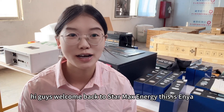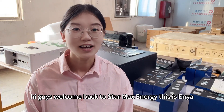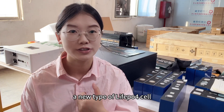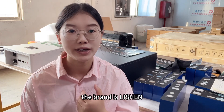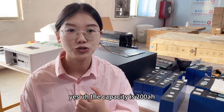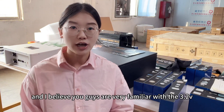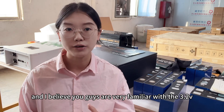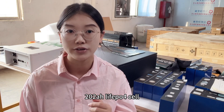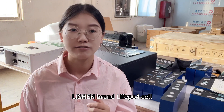Hey guys, welcome back to Starmax Energy. This is Anya. In this video I'd like to bring you a new type of lithium phosphate cell. The brand is Li Shen, the capacity is 200 amp hour. I believe you guys are very familiar with the 3.2V 200 amp hour Li Shen brand lithium phosphate cell.